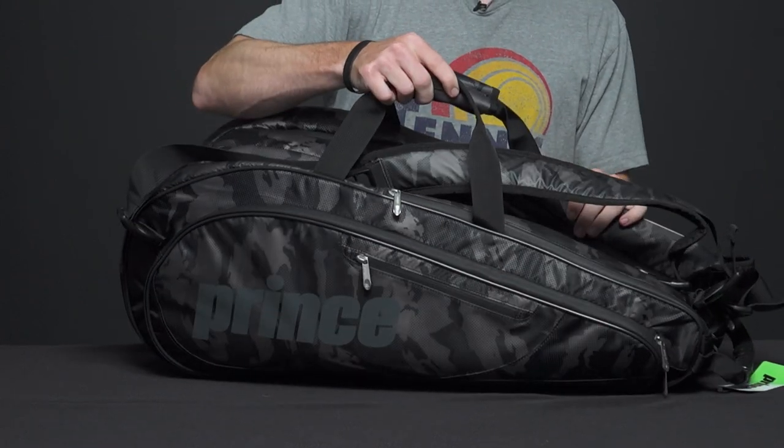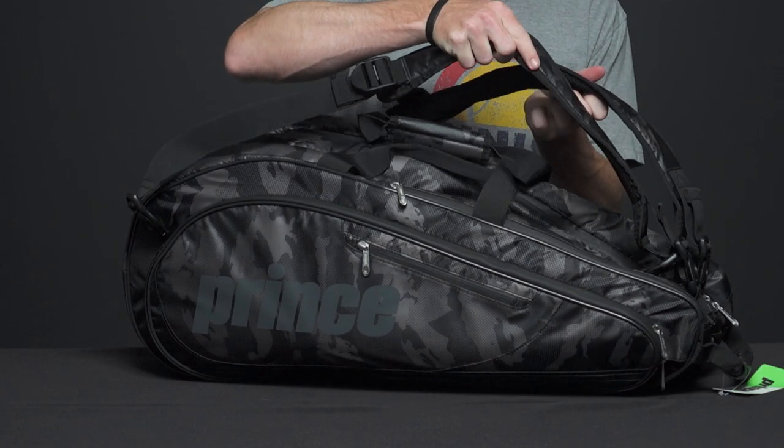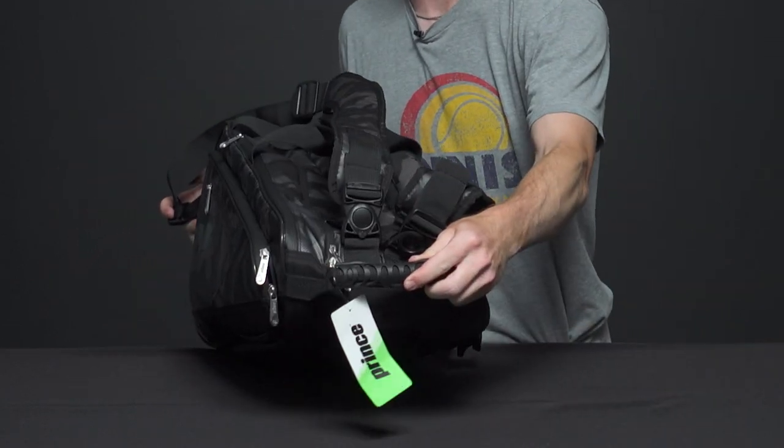We have two grab handles, padded backpack straps, and we also have a grab handle on top.